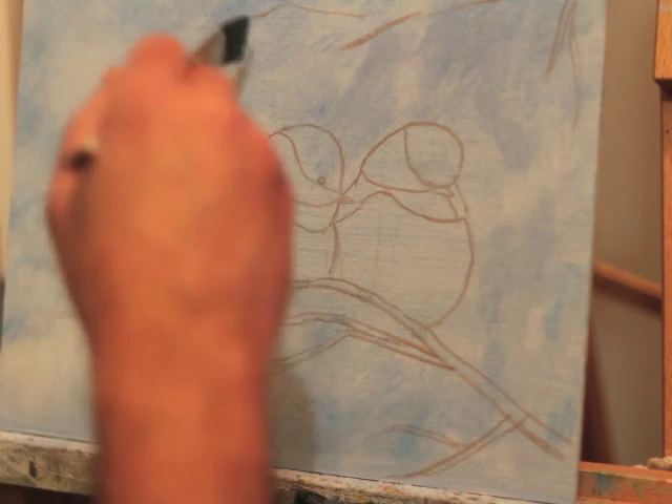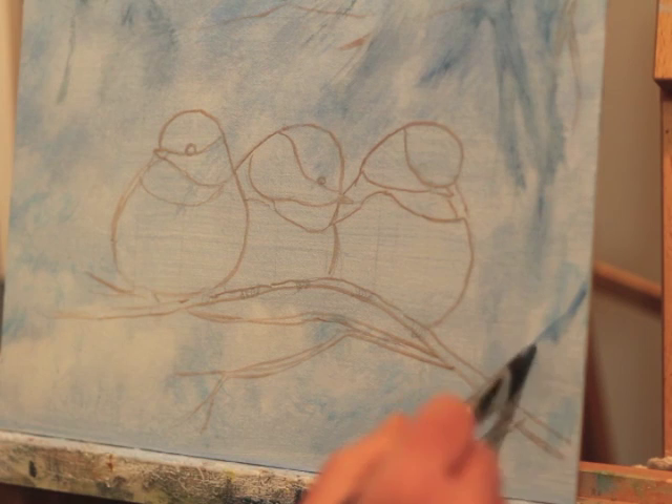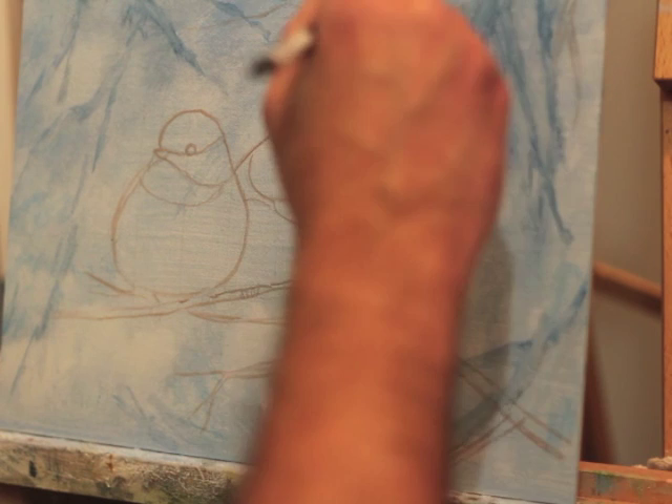Now I'm starting to put in the next layer on top of that background. I want to get the feeling of some branches in the distance that are sort of blurred out. So I'm taking some really loose paint that's watered down, applying it with a soft flat brush, just getting some shapes that suggest some branches, and then blending those out so that when I'm done it'll look like there are some branches in the background that are out of focus.